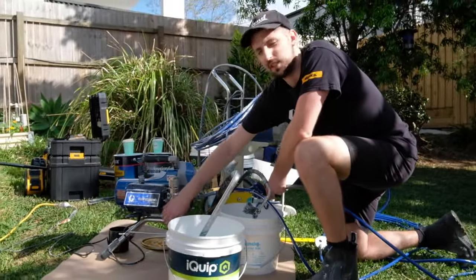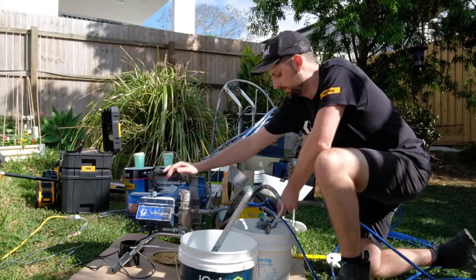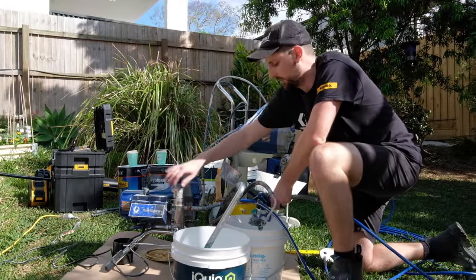I have some pump armour in the system, which is like a storage solution. So I'm going to pump that out first and try to pump it through the chain.